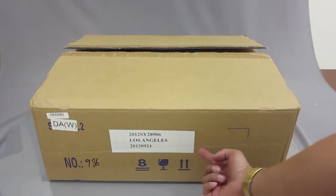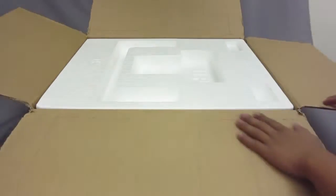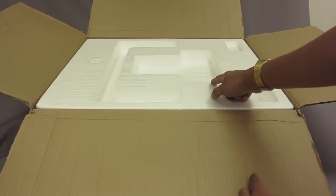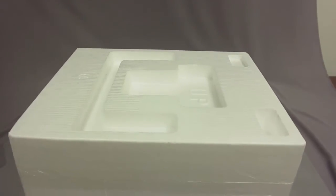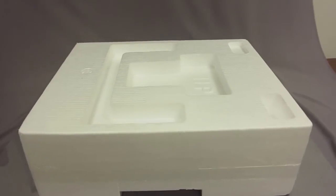If you look at the arrows on the box, they are facing up. Go ahead and open it up. After you open it there's going to be styrofoam. Make sure you open from the top — the very top of the styrofoam is going to say 'up.' When you get the styrofoam out of the box there's going to be tape around it, so just go ahead and remove that.